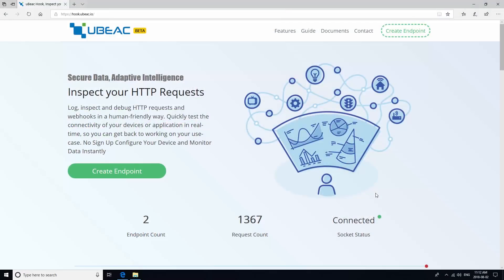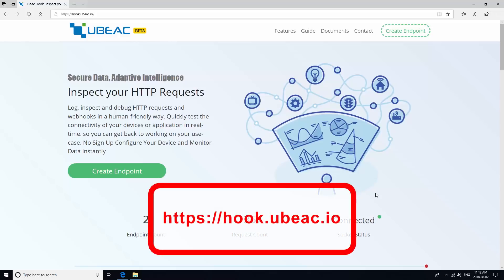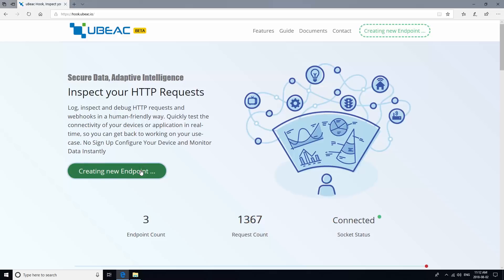This tutorial will show you how to configure your Ingex IGS-01 to forward data to Ubiq's Hook. First, go to hook.ubiq.io in your browser and click Create Endpoint.